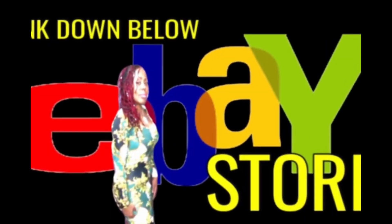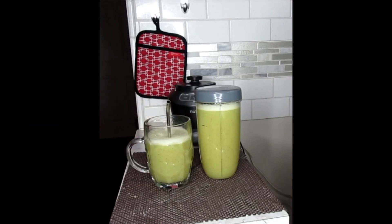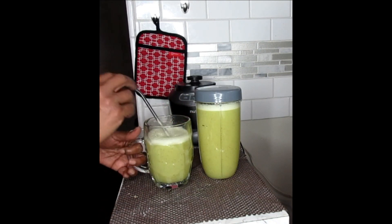Check down below for the links for these wonderful items — the personal size Nutribullet blender, as well as the full size and these wonderful metal straws.